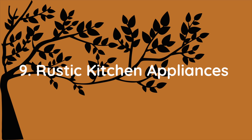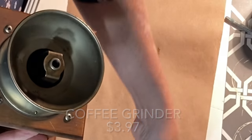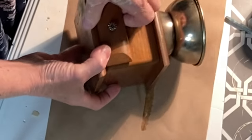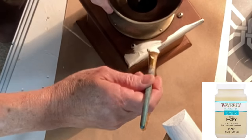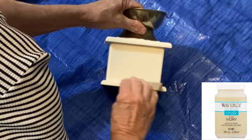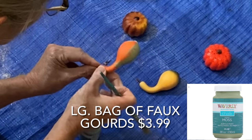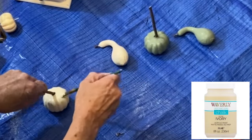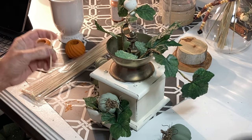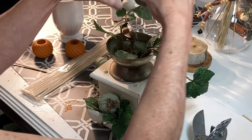What better way to add autumn decor to your kitchen than to upcycle an old or broken kitchen appliance? This coffee grinder was missing some of its parts, but I thought it would be super cute filled with miniature pumpkins. The wood was pretty scratched up so I gave it a couple coats of ivory chalk paint and when dry I distressed it a bit with some sandpaper. I painted some cheap plastic gourds and pumpkins in a couple different colors of coordinating chalk paint. Like I did with the knobs, I replaced the plastic stems with pieces of stick and hot glued a bit of Spanish moss to the top of each gourd.